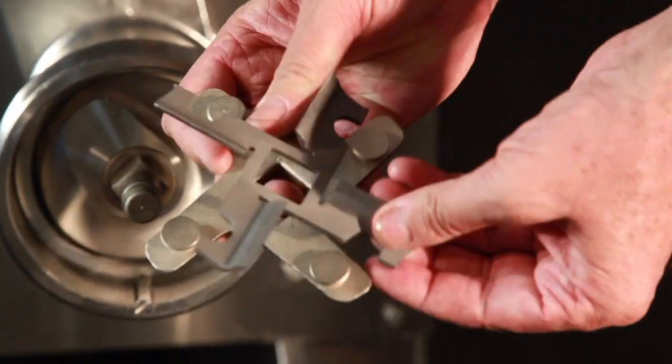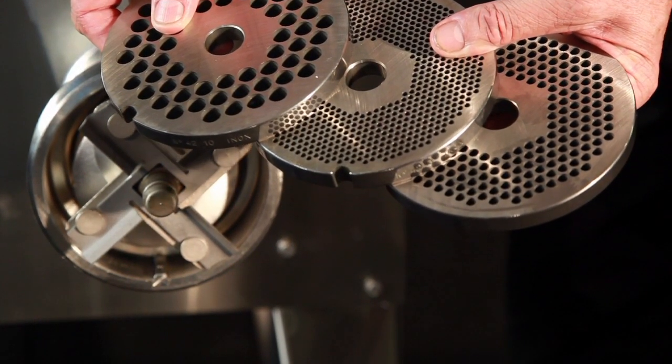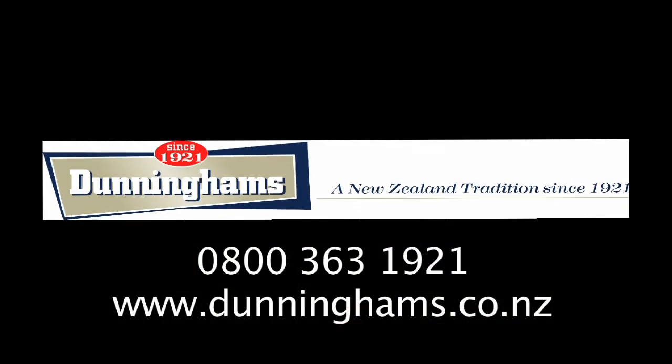Dunningham's stock all consumable spare parts for all the Hall's quality range of mincers and mixer mincers. Contact your Dunningham's technical rep today for further information on this and other machines in their mincer range.